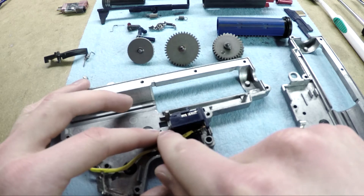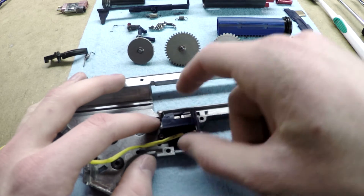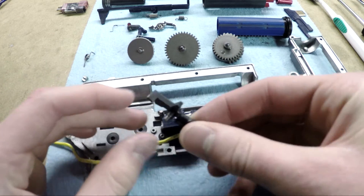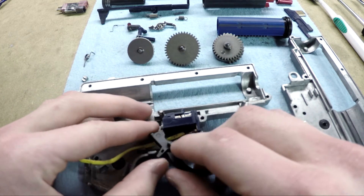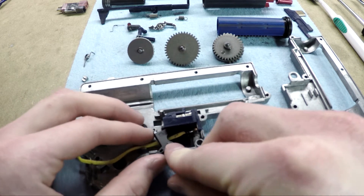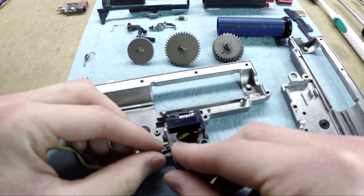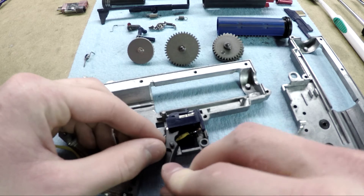Without having a post there, this trigger trolley will go too far back to the point where, when you return the position of the trigger, it won't be able to grab it, because the trolley will be back here, and the trigger return point is just about right there.